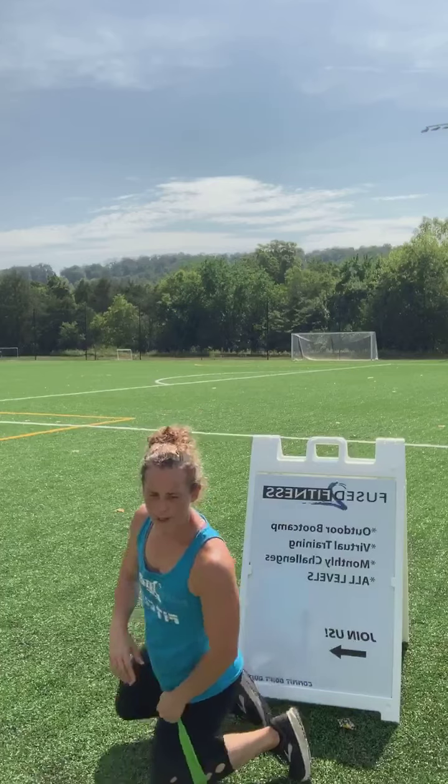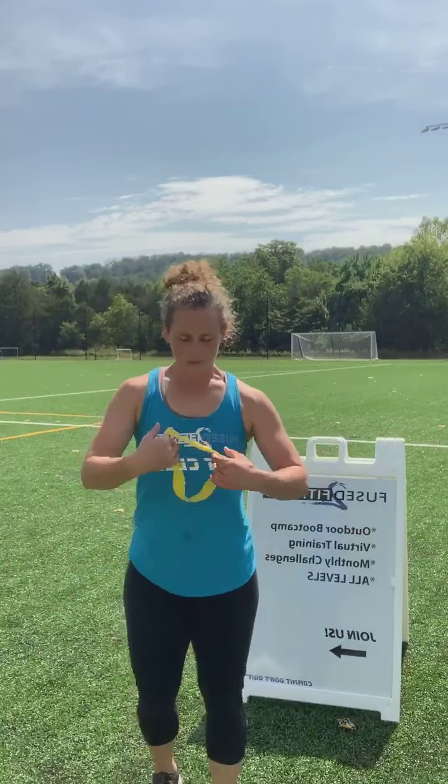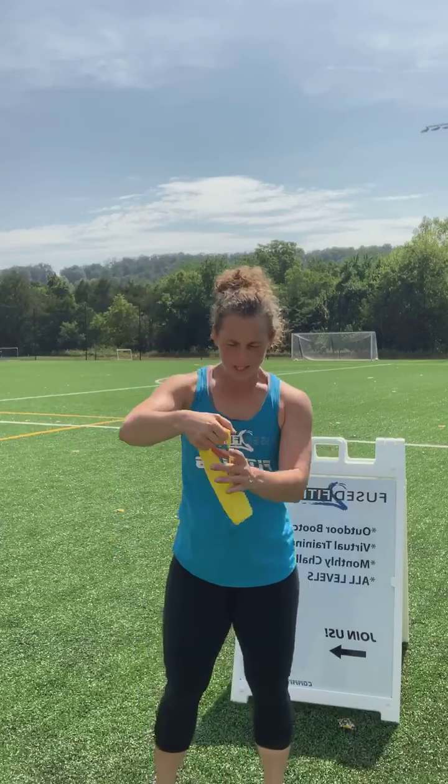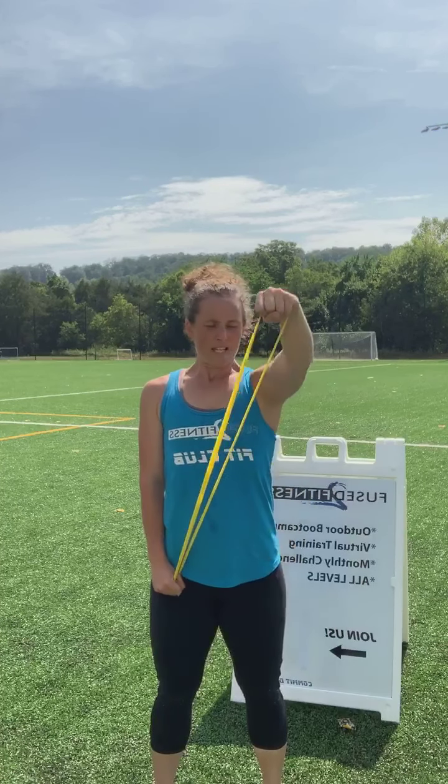That's your upright row — you're going to feel that heavy in the front. Our next two moves, we're going to get some raises in. You want a lighter resistance band. Hold it with one hand down by your hip — the opposite hand will work. For a front raise, shoulders are down, chest is up. Just pull that band out to about shoulder height, or just slightly above would be fine. Shoulders are down and back as you lift out.